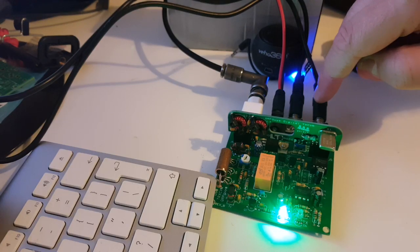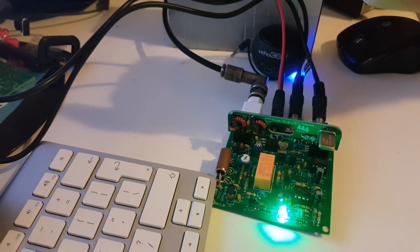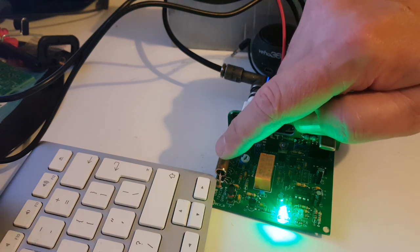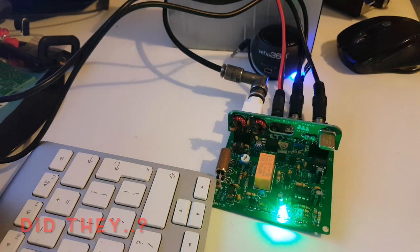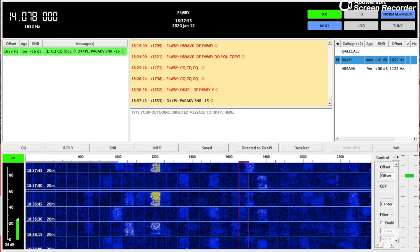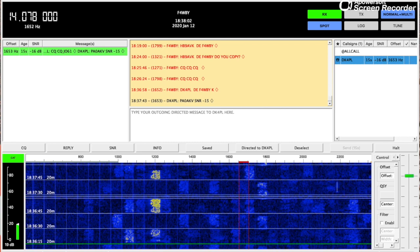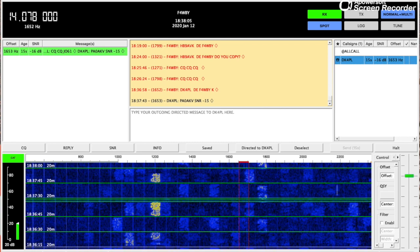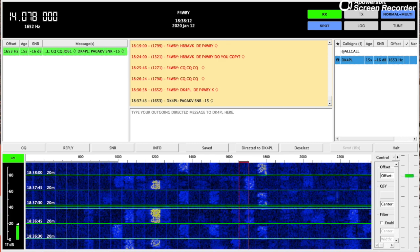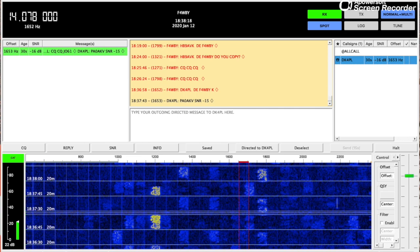I plugged everything into my Mac mini — the microphone and headphone jacks go directly to the computer without going through an interface. Those BS170s are pretty tough because they survived and I do get a signal. It seems like I'm getting signals — we have DK4PL and HB9AVK. I'm not getting much power out though; my wattmeter shows about 300 milliwatts, so maybe I did fry a transistor. My wattmeter is not calibrated properly so I'm not quite sure.